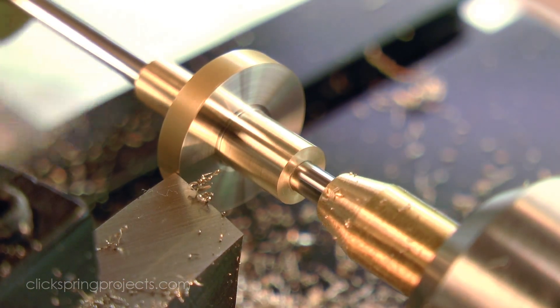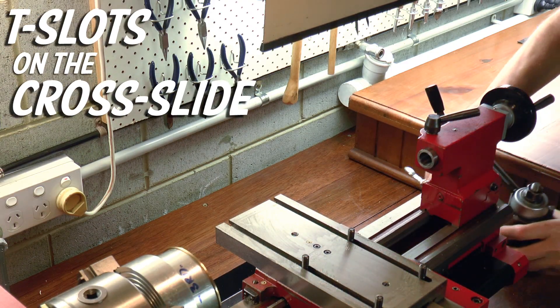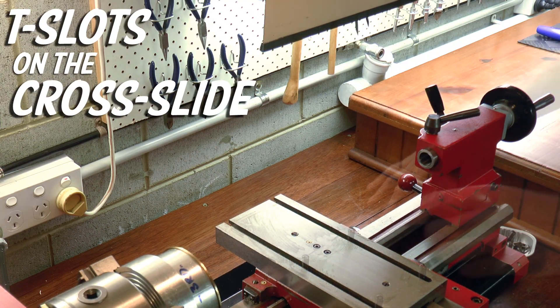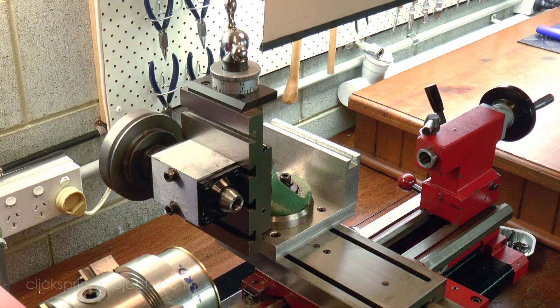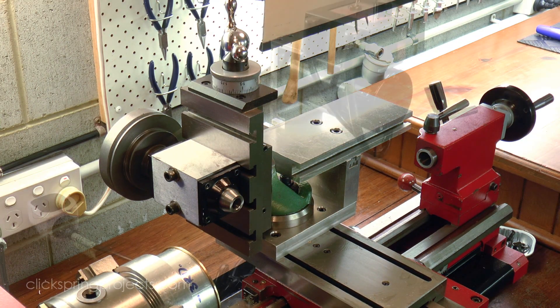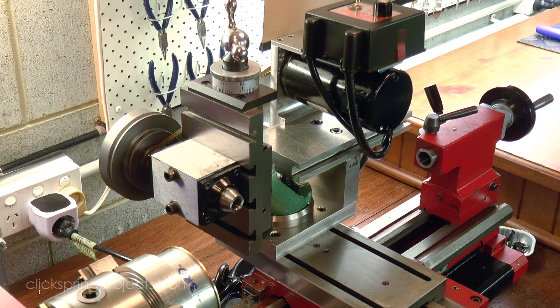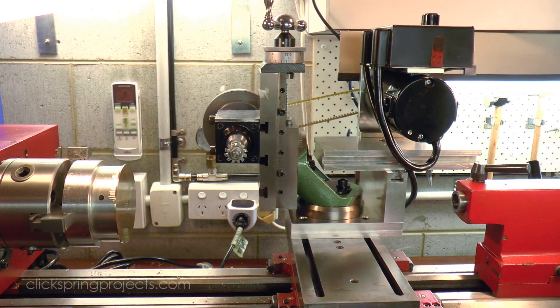Now let's have a closer look at a few of the features that are worth paying attention to. This is one that rarely gets discussed, but I think is essential. If you'd like to use the lathe for cross slide milling operations, like for example wheel cutting, then the most convenient way to make that happen is by mounting everything on the cross slide with T-slots. If the lathe doesn't have T-slots, then you'll have to invent an alternative solution, so keep it in mind.